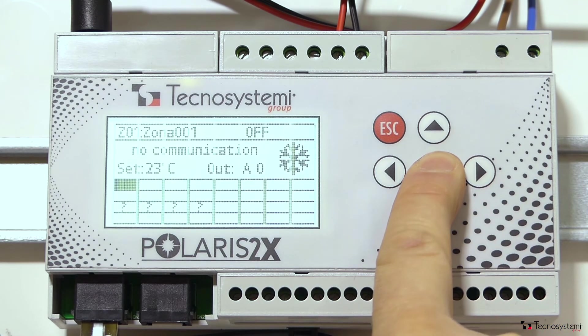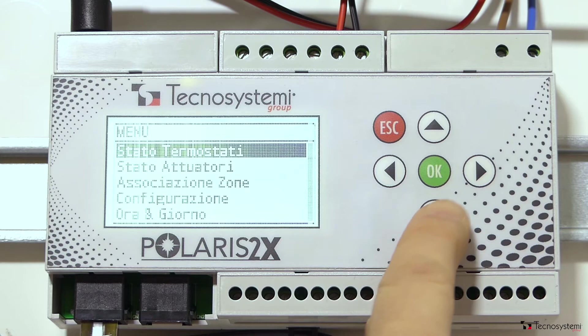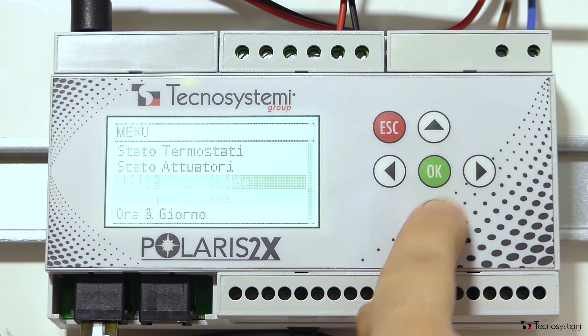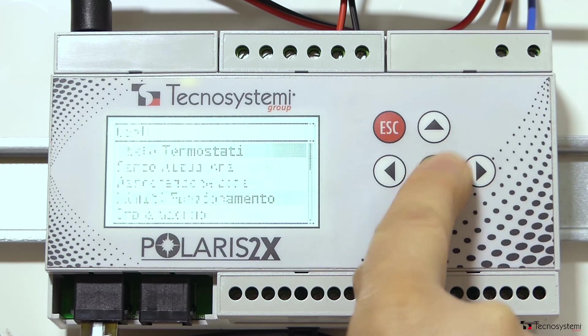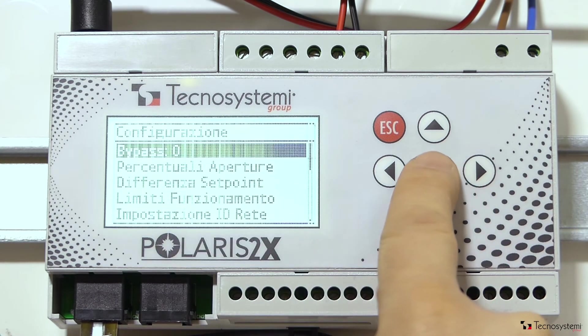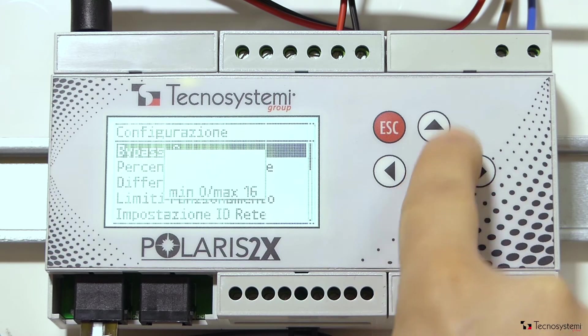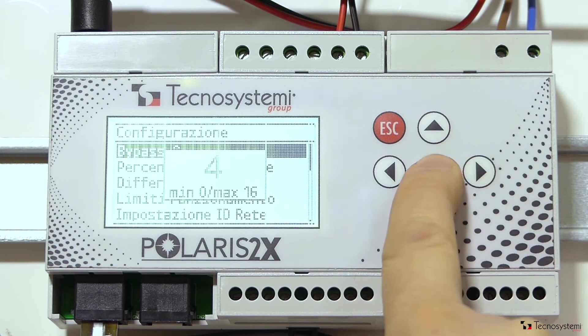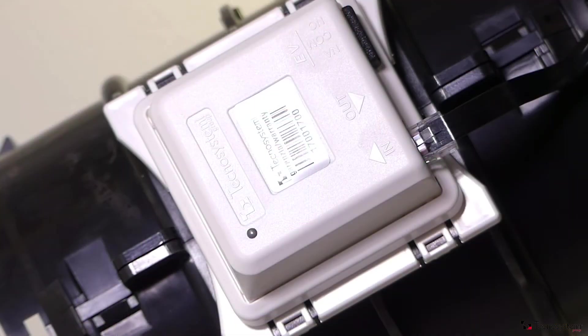Access the settings menu by pressing OK. And assign, for example, the bypass to number 4, as in the video. The bypass will flash with an intermittent blue light.